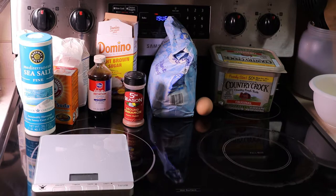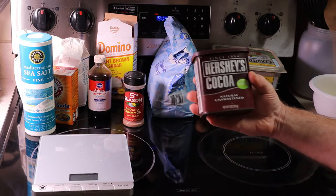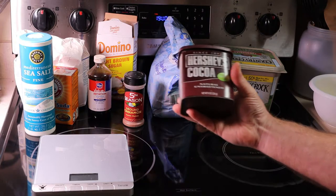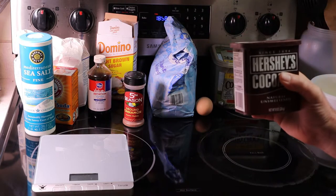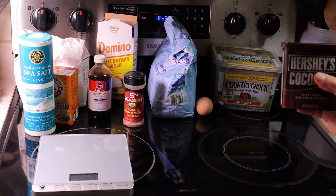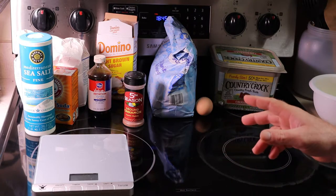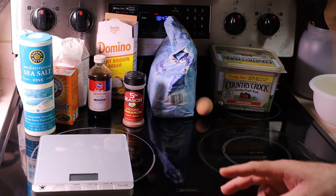You can also do a variation that is chocolate sugar cookies — all that requires is some Hershey's unsweetened cocoa. I'm doing the cinnamon sugar cookies. If you want to know how to make regular sugar cookies or chocolate sugar cookies, just Google the recipe — the ingredients are almost identical with some minor variations.